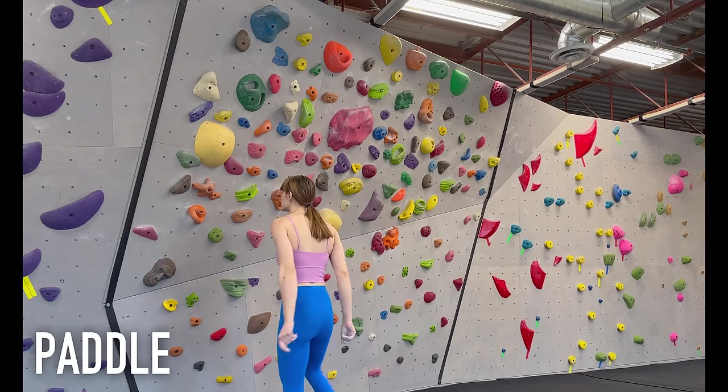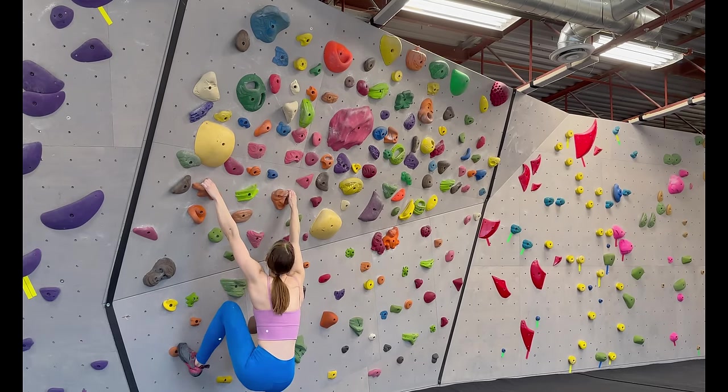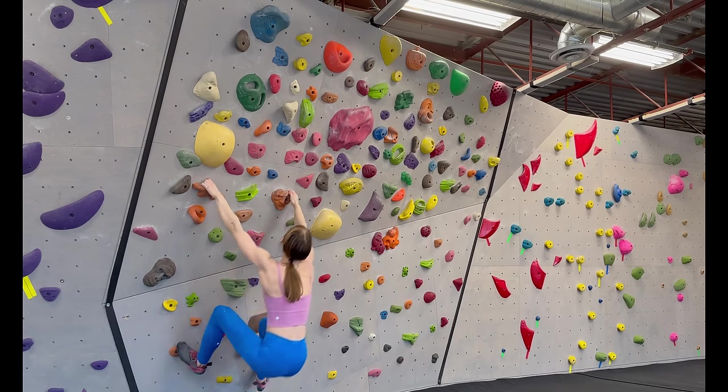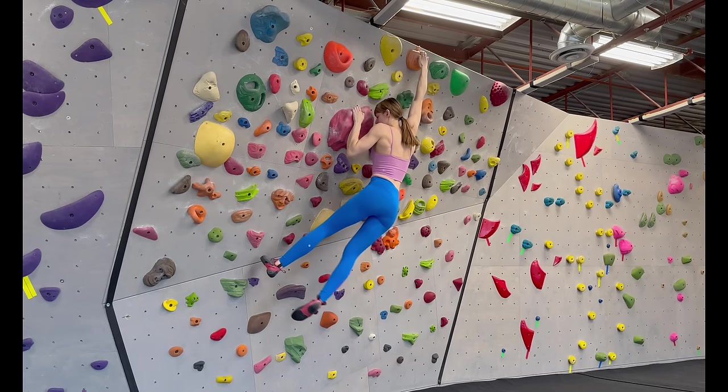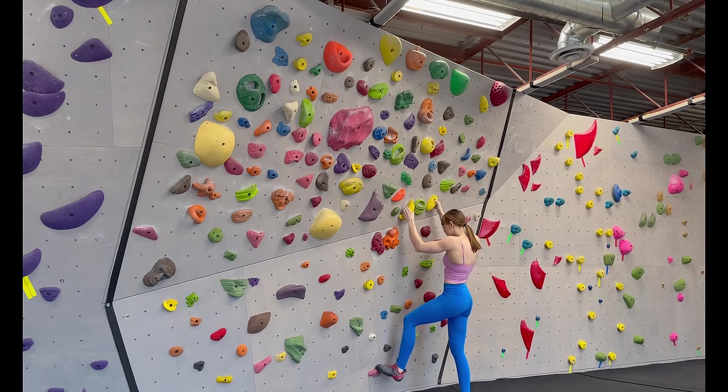A paddle is a variation of the single dino where you use one or more intermediate holds to get to your final. There are tons of variations of the paddle, but in this example I dino to the intermediate hold with two hands and then use the momentum to do a quick campus into the finish hold.